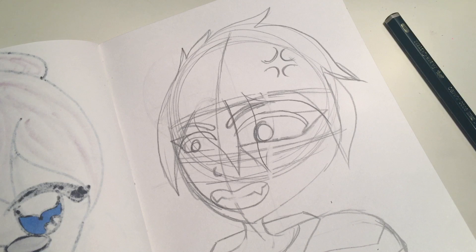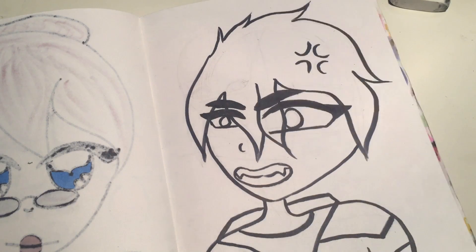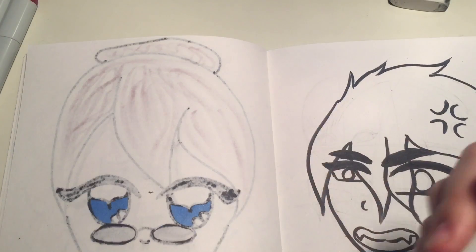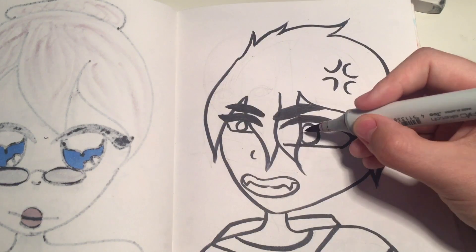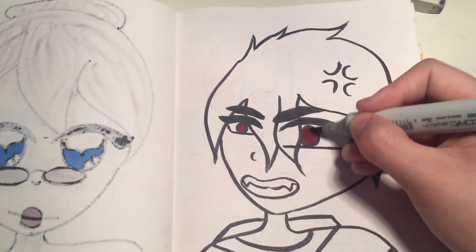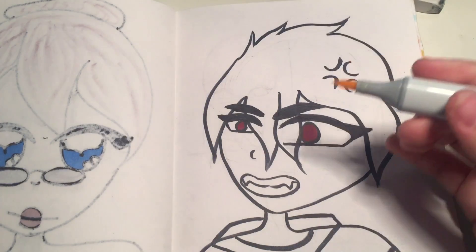I'm gonna outline it real quick and I'll be back in a second. I'm back. I was actually going to record myself doing the outlining but, my luck, I actually forgot to do that. But, you know, I'm just gonna carry on.